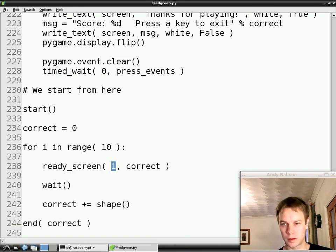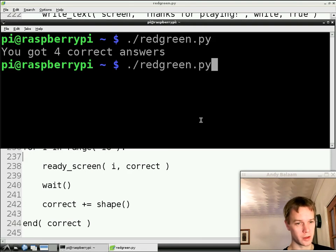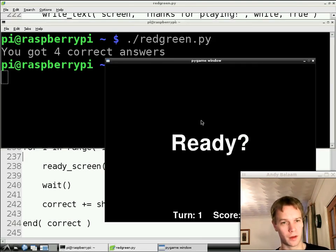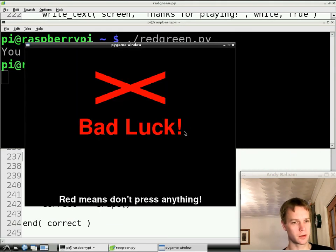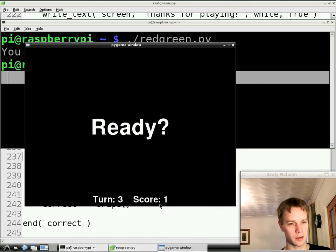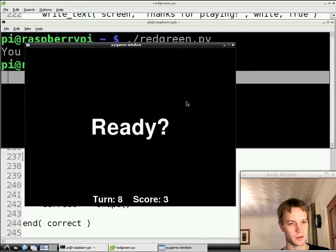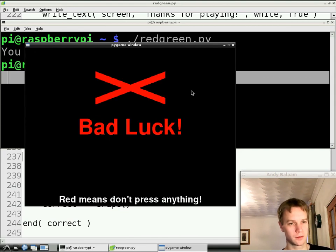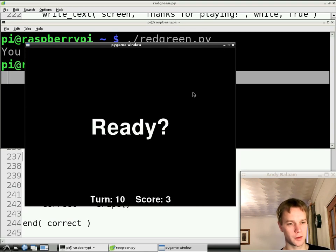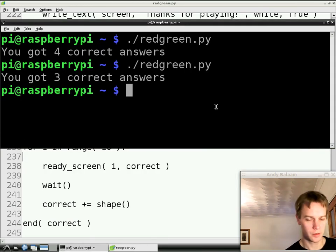If I've done everything right, we've basically finished. Let's try it out one more time. Look — turn number one. Turn number two, score zero. When we press something, we're now on turn number three and we've got a score of one. Press something again — turn number four, score two. Our score's going up, and it's telling us what turn we're on. We pressed so our score didn't go up — we're on turn number seven. Turn number nine, still score of three. And when we finish, the final score is three, and we print that out at the end.